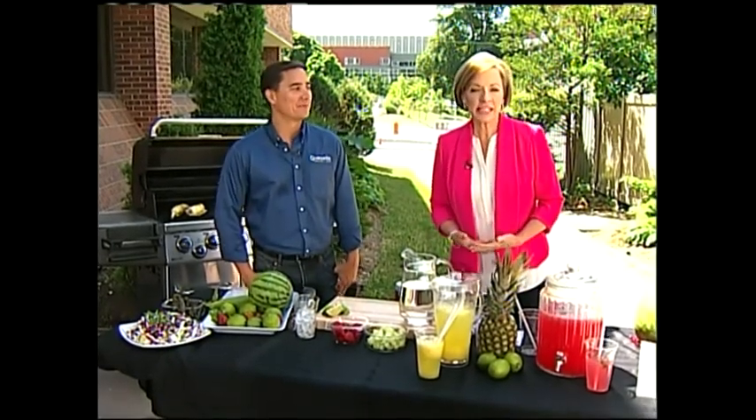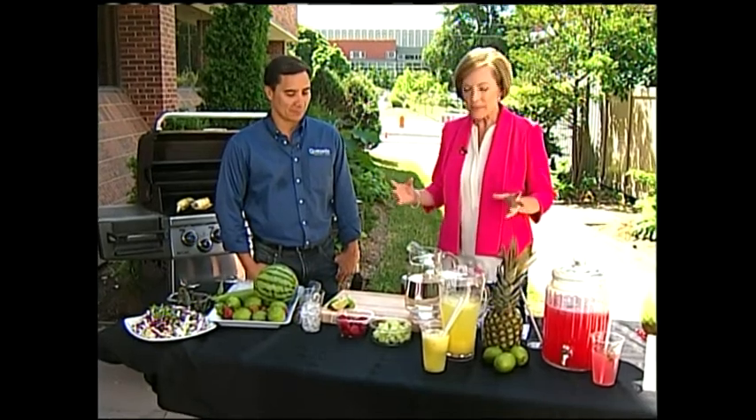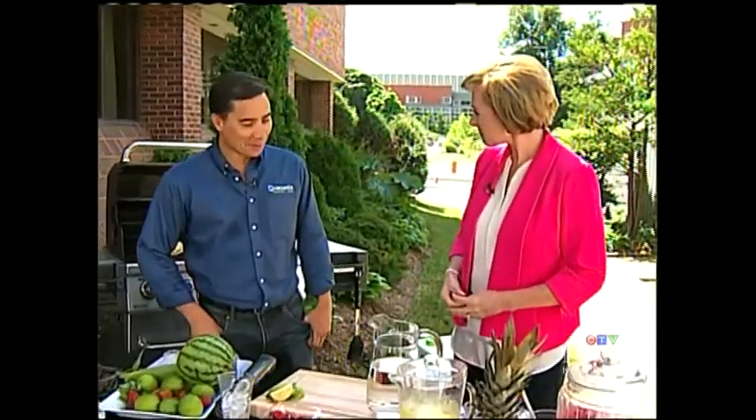If you're running out of creative ideas to spice up your summer barbecues this year, how about adding some Mexican flavors and spices? Steve Gill is here from Quesada Burritos and Tacos and he's going to show us how it's done. Welcome.